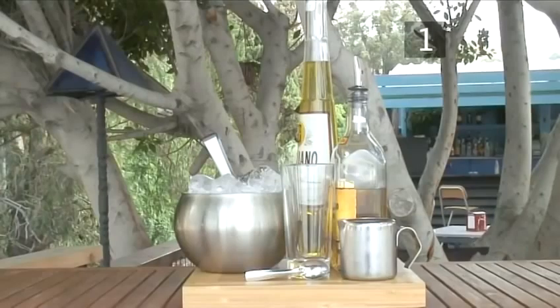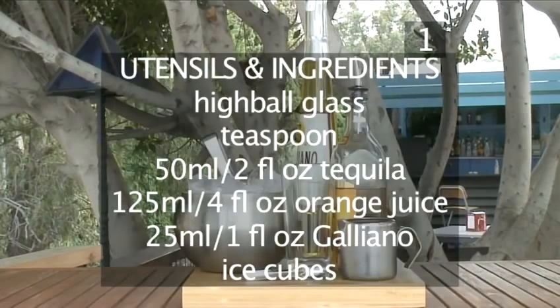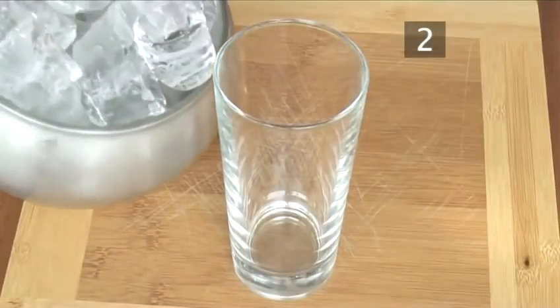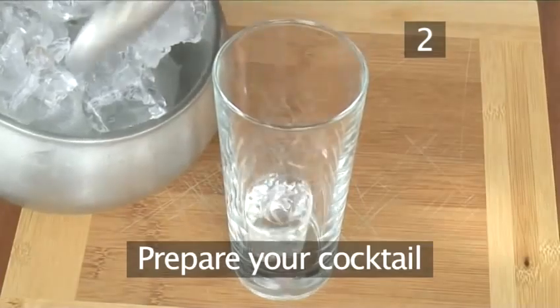You will need the following utensils and ingredients. Here they are in a handy list: a highball glass, a teaspoon, 50ml of tequila, 125ml of orange juice, 25ml of galliano, and some ice cubes.